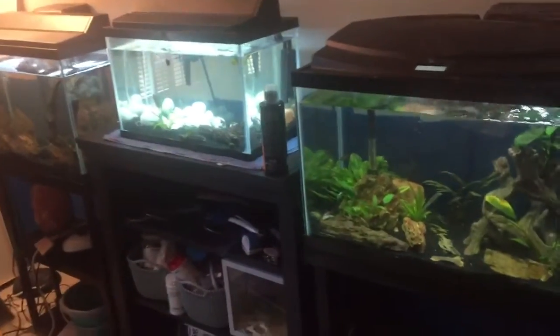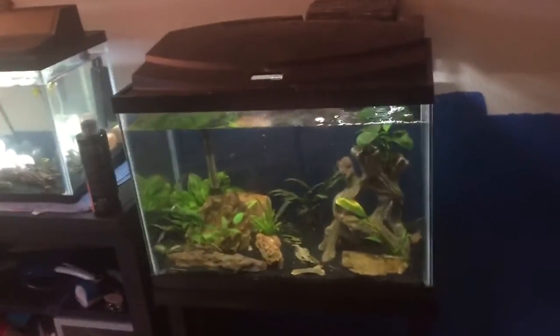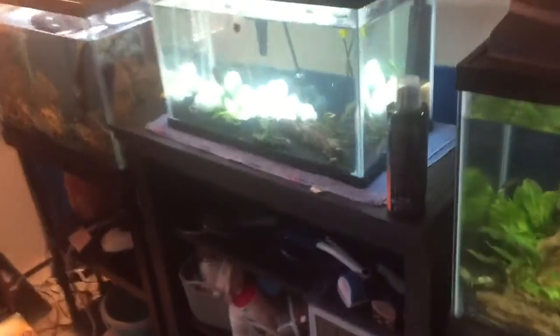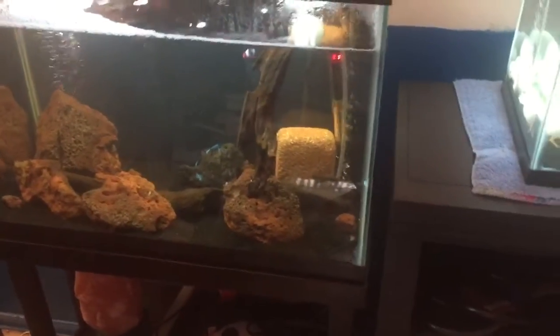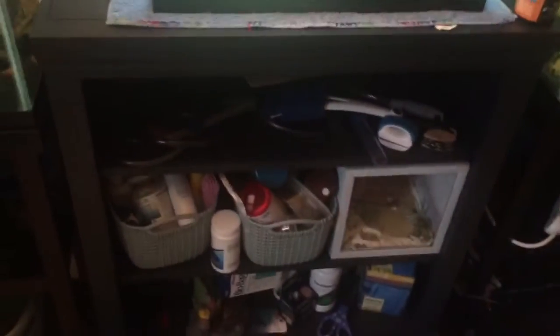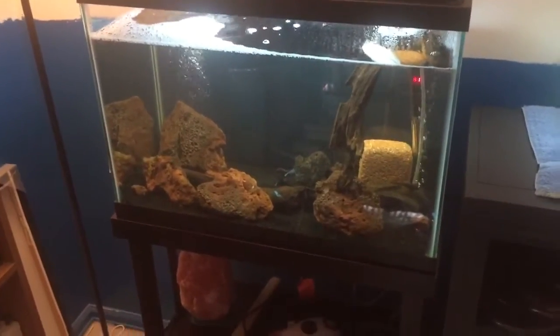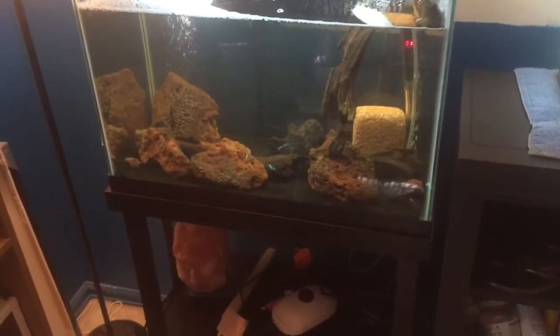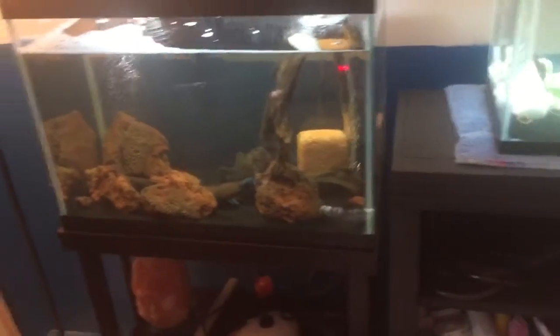Originally the planted 20 gallon right here was always here, but where this new 10 gallon was as well as this brand new 20 gallon, there was a dresser that was holding a 10 gallon that was in really bad shape. So what I did this summer is I bought this new bookshelf right here to put the 10 on, and then I bought this new 20 gallon — everything in here is new, so this tank is still cycling. Nice little stand going on there.